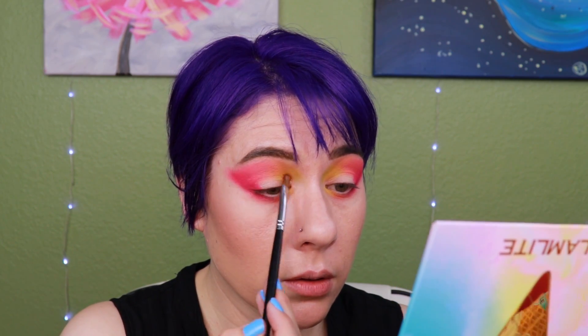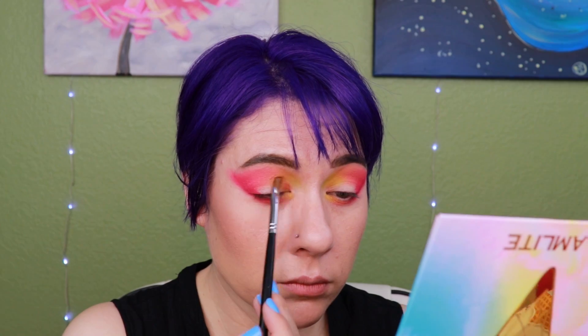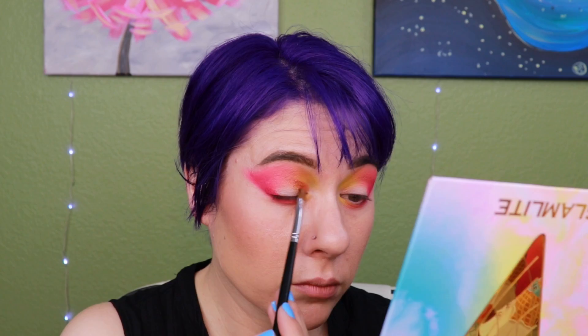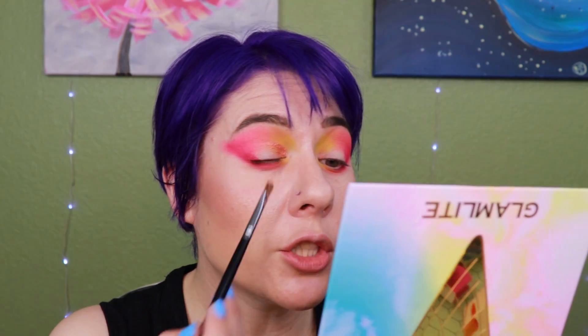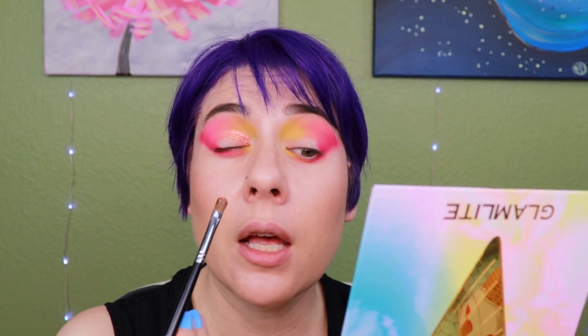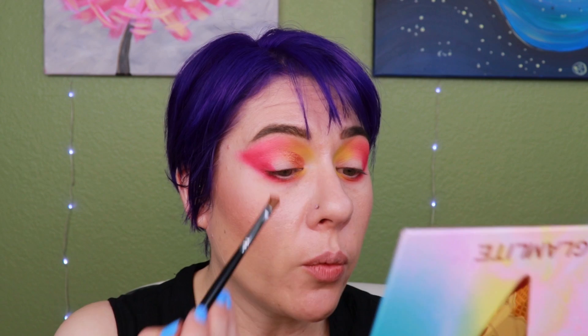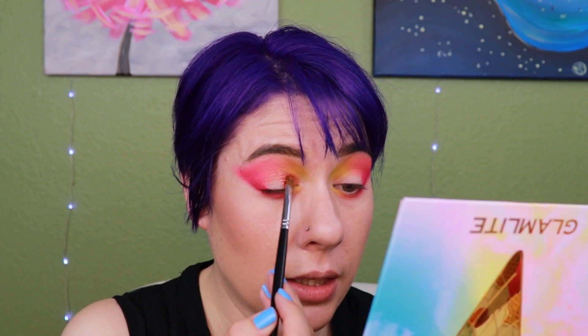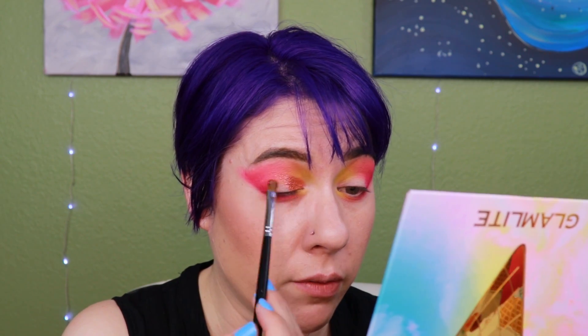Wow, that is beautiful. That is a really interesting shade — it has got all kinds of shiftiness to it. I see little purple speckles and pink speckles. It looks very kind of boring bronze in the pan, but when you get it on — oh my heavens, that is so beautiful. That is gorgeous.